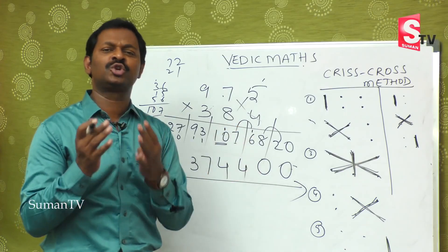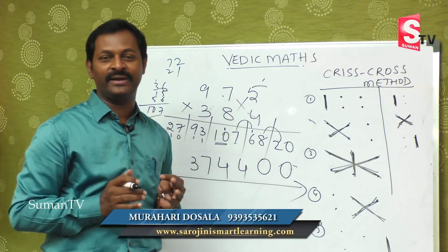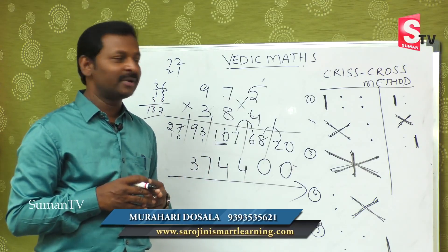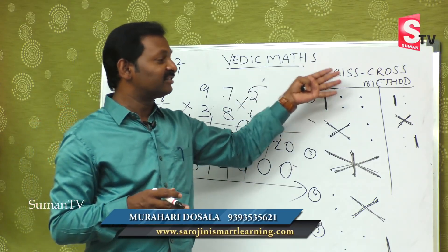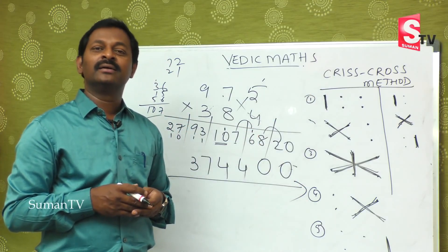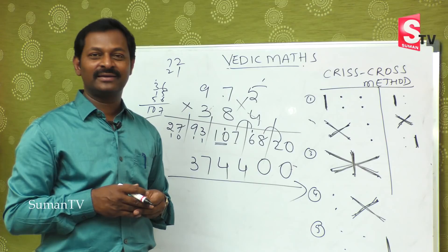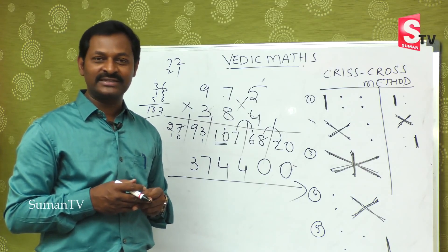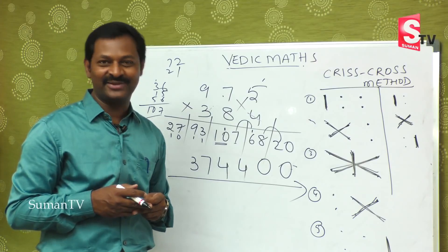We hope today we completed three-by-three digit multiplications and you will enjoy doing them. We will come back with a new concept in our next episode. Thank you.